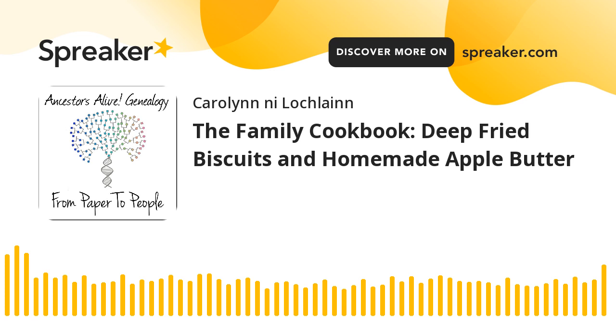Hello, and welcome to From Paper to People podcast. This is a family cookbook episode, and I promised you these at the end of last year, and then I've been a little bit missing in action. So I want to thank you for your patience and explain that I am in the process of packing up a house that my family has lived in since 1966.